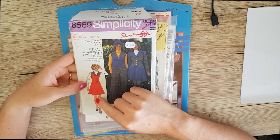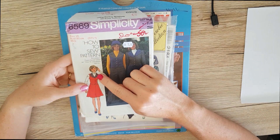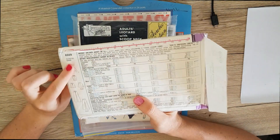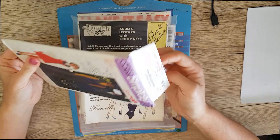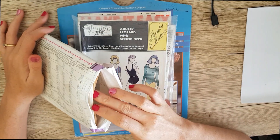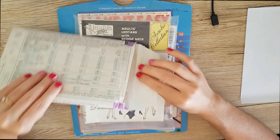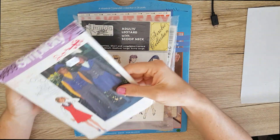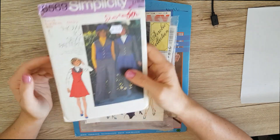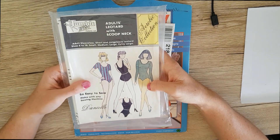Next is this Simplicity 6569 and I just love this lady — she looks so stylish. I love the vest style and the collar especially of the vest. I haven't opened this to see if all the tissue is in there, but from a quick look it's all still folded as it would be from the factory, so I'm assuming everything is still in there. I'd love to make the jacket — it's so cute with the huge collar and buttons. I'm just in love with it.